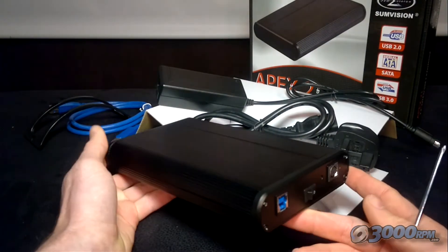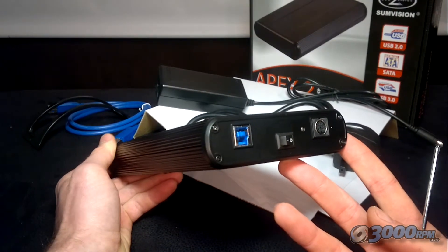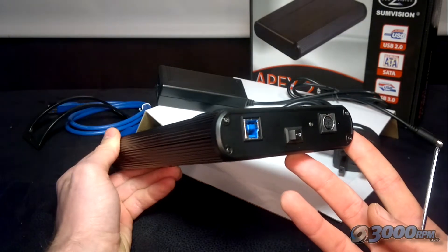And there you have it — your newly installed external USB hard drive, ready to load up with all your data. That was just a quick video to explain how to install an external hard drive into the enclosures that we sell. If you have any more questions on this, please just visit us on Facebook or Twitter, or post a comment at the bottom of this video.